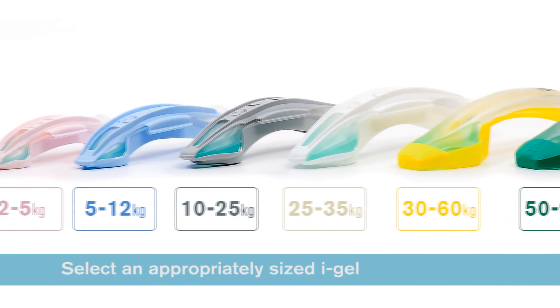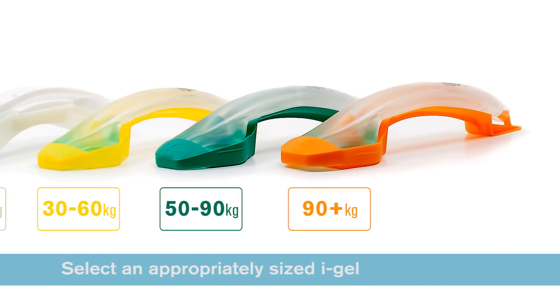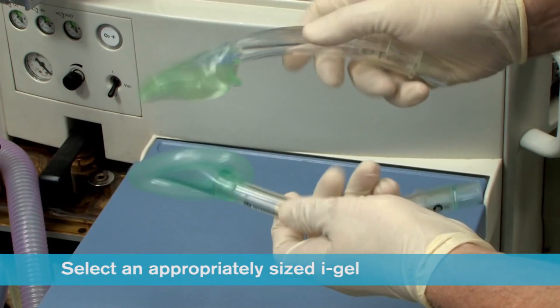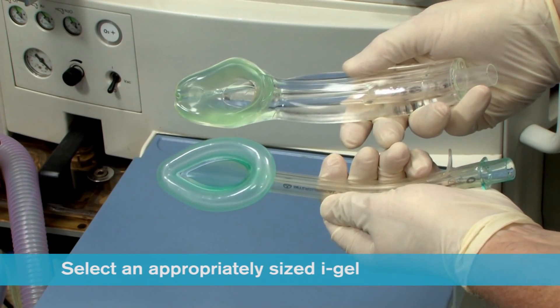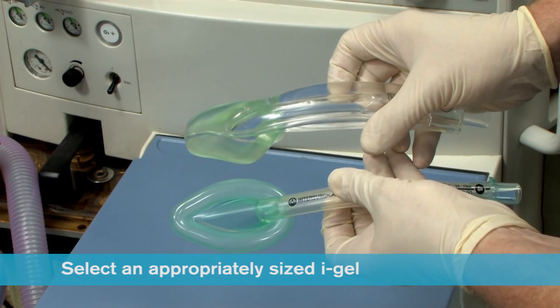Select the appropriate size iGel according to patient weight. When selecting size it should be remembered that the iGel cuff does look smaller than the corresponding size of many traditional supraglottic airways with an inflatable cuff.